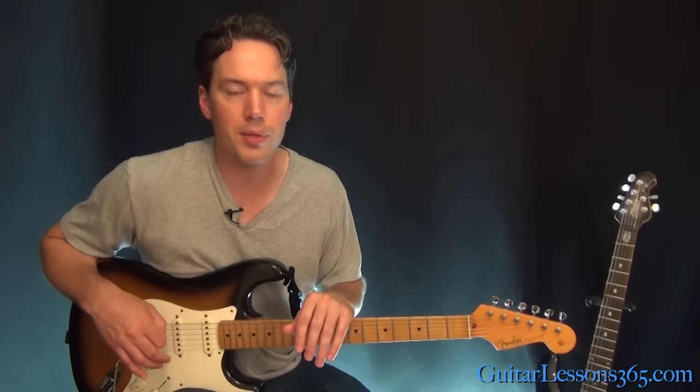It's pretty in-depth, I know, but I hope you guys can work your way through it. Watch the video a couple times and you'll get it down. I'll see you again soon at guitarlessons365.com. Bye-bye.